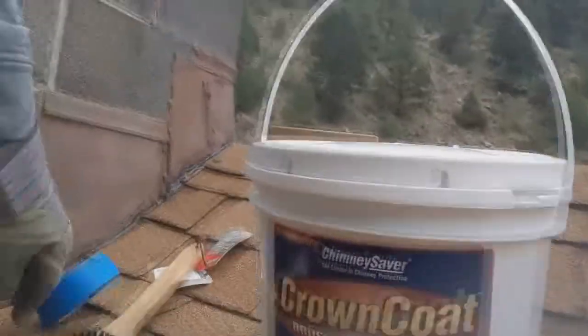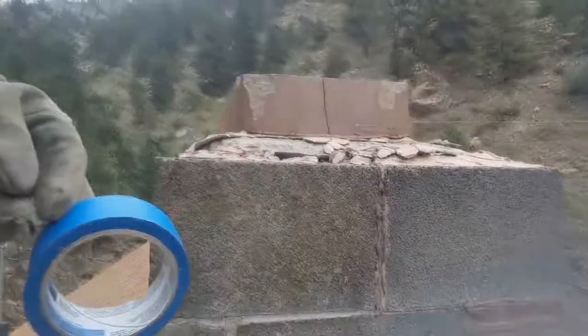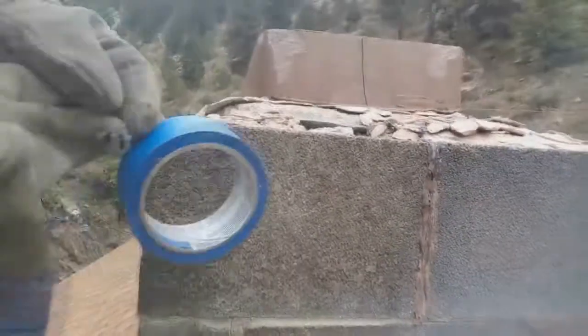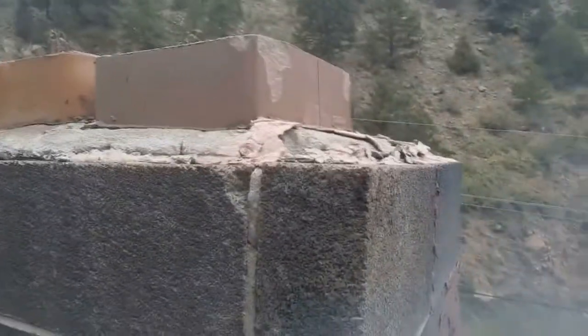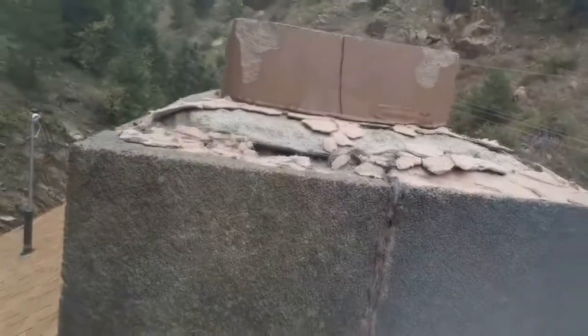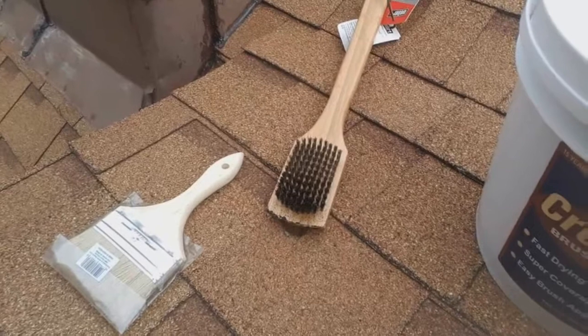What I'm going to do is take the blue tape and tape around the edge of the chimney to get a nice clean look, then build up a couple of layers of crown coat around the chimney. There are probably some spots around the outside that need additional touch-ups. Crown coat basically just brushes on.